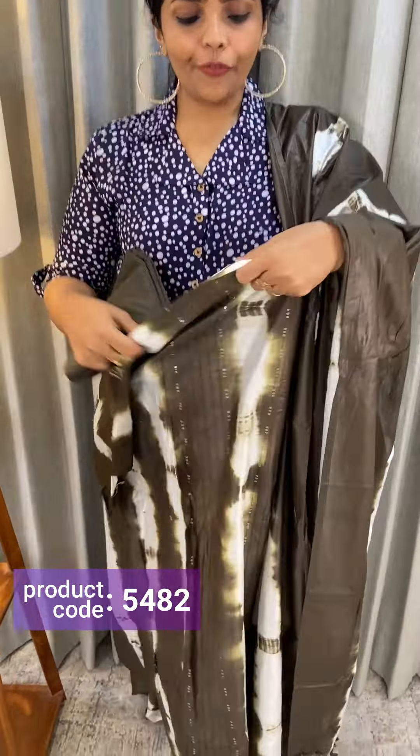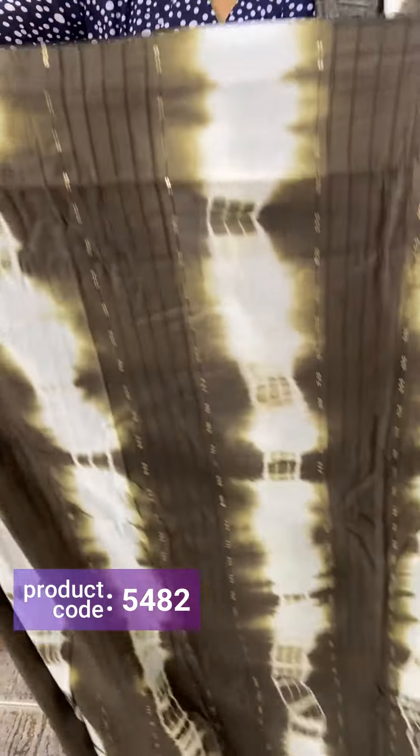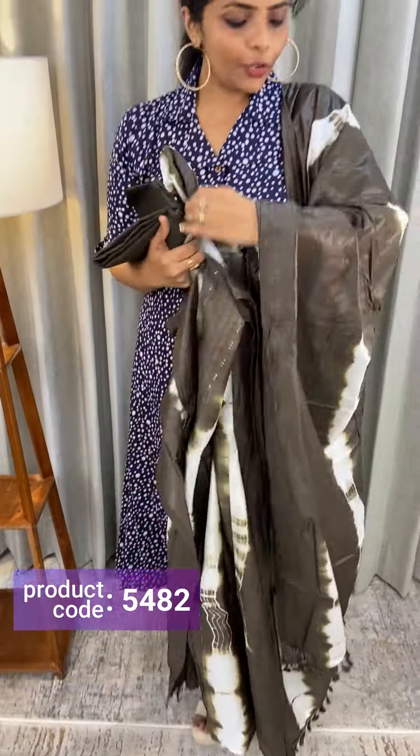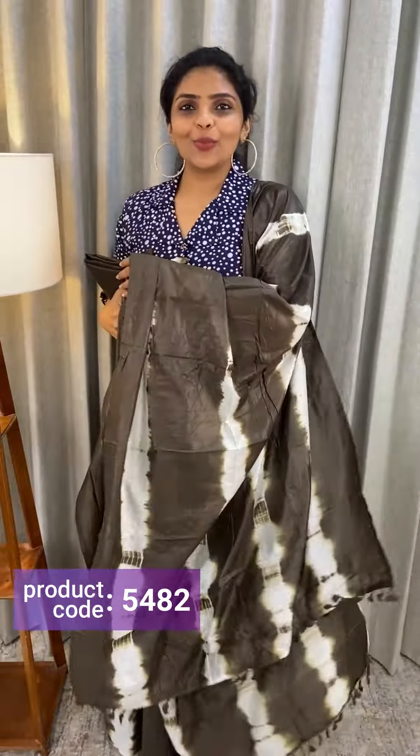Next one is green. This is the front portion. The back and the bottom are the same color. The price is ₹1,190.